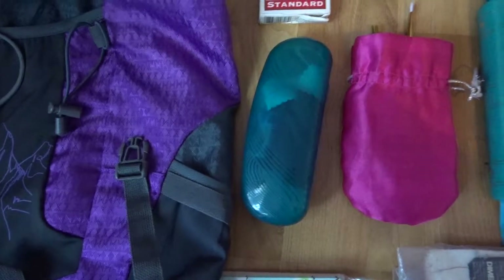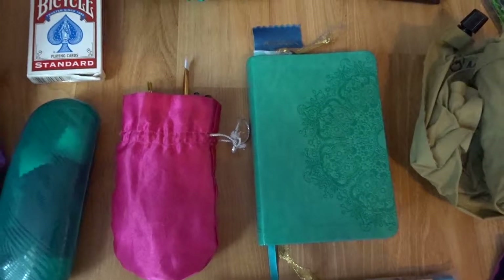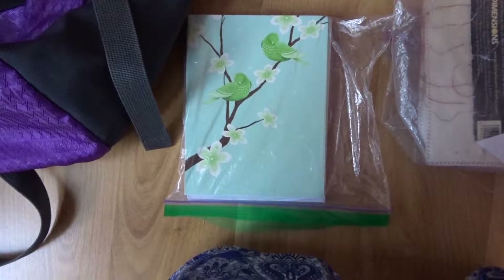Hey guys, it's Ashlyn. I just wanted to do a quick packing video. Today I'm leaving for launch. It's gonna be super fast and super quick, but I figured it might help you guys.